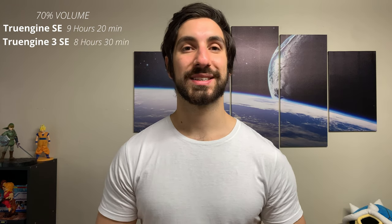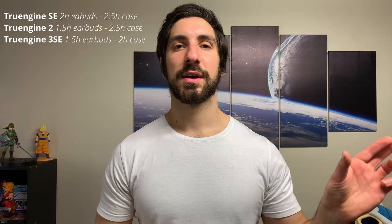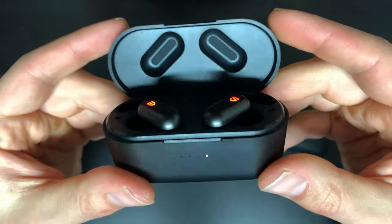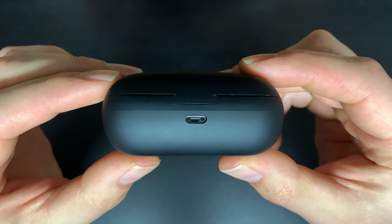Now into case and battery life. You get 27 hours total with the SE and 30 hours total with the True Engine 2 and the 3SE including the case. In my testing at 70% volume on the same playlist, I got 9 hours 20 minutes with the SE, 8 hours 30 minutes with the 3SE, and 6 hours 10 minutes with the True Engine 2. They've also improved charging speed. A big difference is that the True Engine 2 has wireless charging — you can just pop it on a wireless charger. Otherwise both the True Engine 2 and 3SE use USB-C, while the SE still has micro USB as it's an older pair.